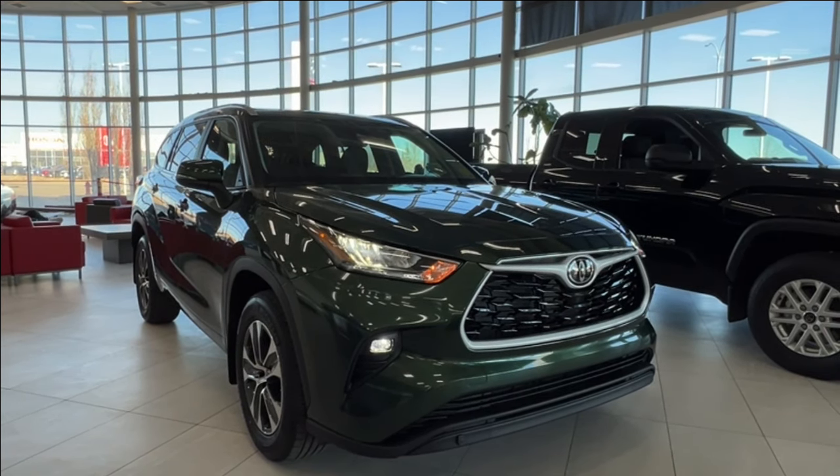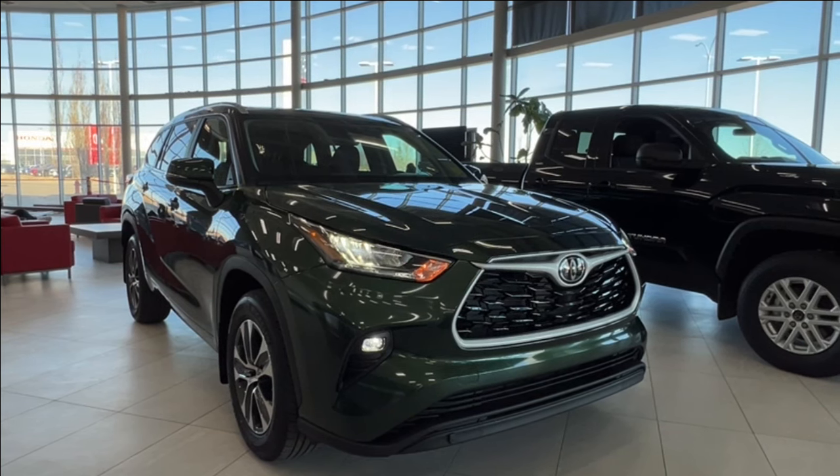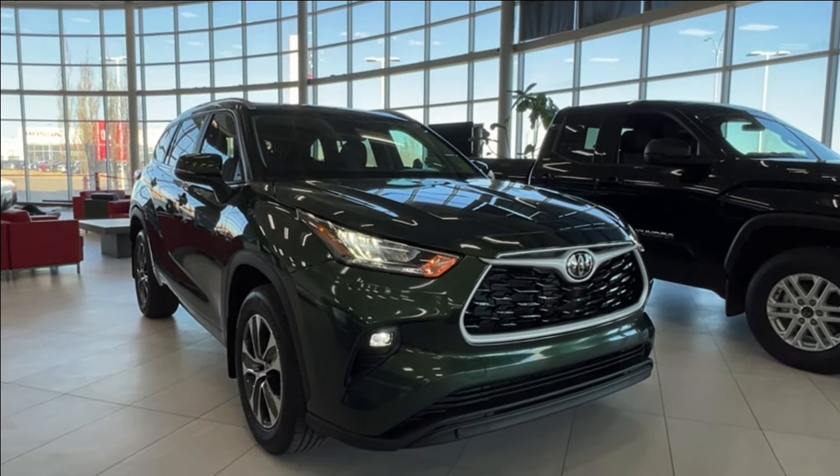Hello and welcome back to Sherwood Park Toyota. Today we're looking at a Toyota Highlander XLE in the color green, aka cypress. Let's take a look.